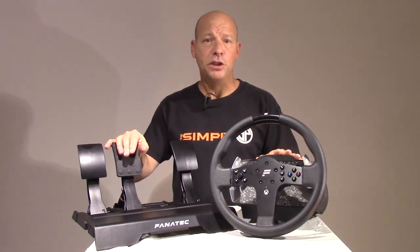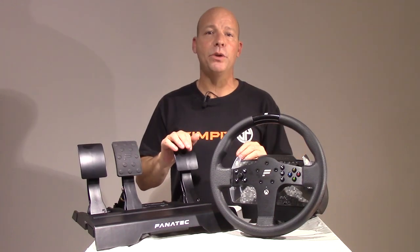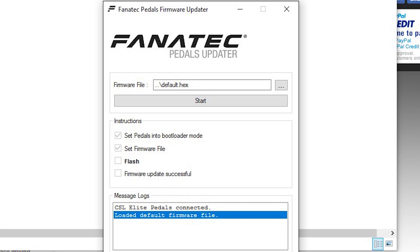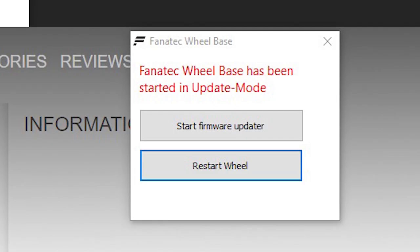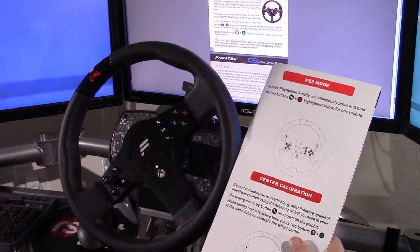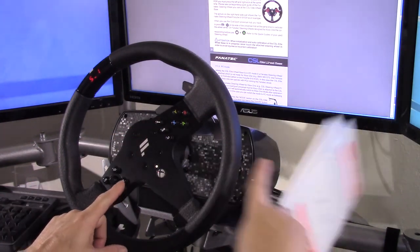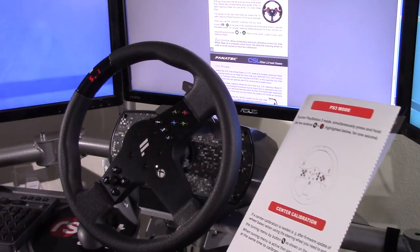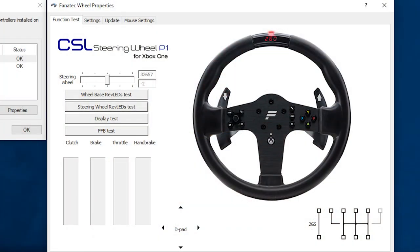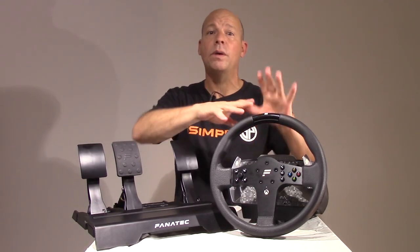With everything finished, I plugged in two USBs and downloaded the software and drivers from the Fanatec website. Once in the software, I found firmware updates for both the wheel and pedals, which was as easy as following the on-screen instructions. I then had a wheel cocked to the left and a flashing 'CAL' on the wheel display, calling for calibration — covered in the quick start guide and resolved in a few steps.